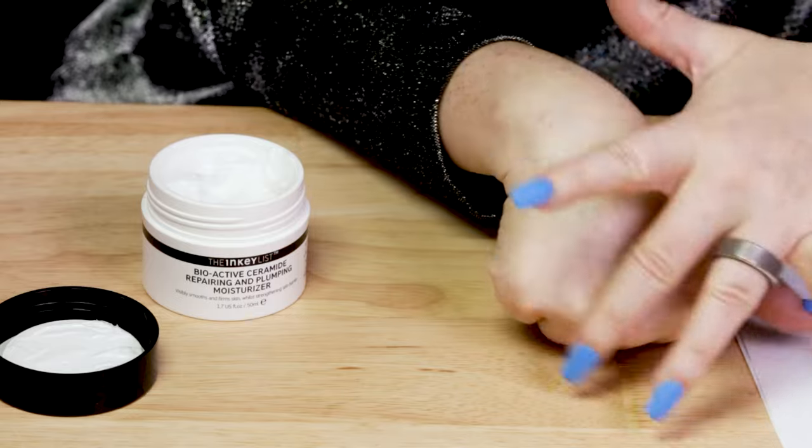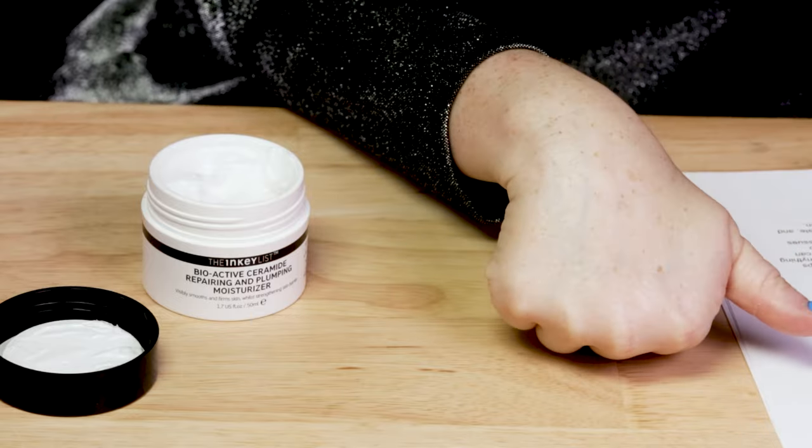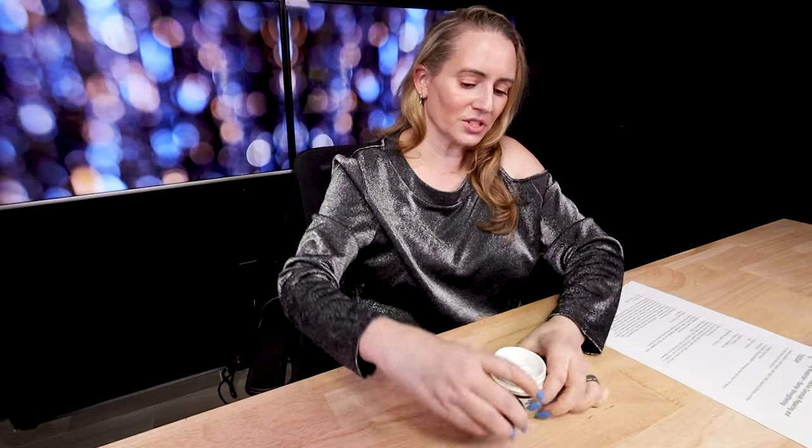Once soaked in, it sets to a nice natural slightly matte finish. Very easy to use, a little goes a super long way, and it works great under sunscreen.